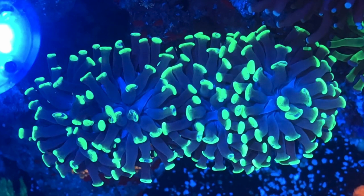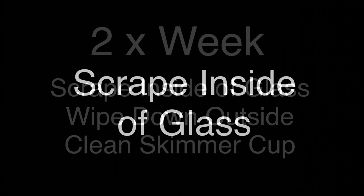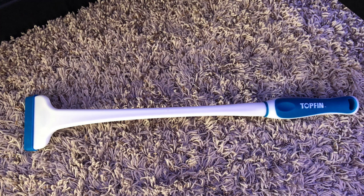We're going to start off with the things I do two times a week. The first thing I do twice a week is scrape the inside of the glass. I use a mag float as well as a manual scraper. This does a couple things — one, it removes algae and helps with viewing, but the big thing is it removes algae and we don't want to give algae a place to start. Removing it when it starts to grow and not allowing it to get a stronghold is the key goal.